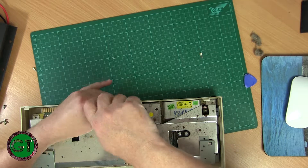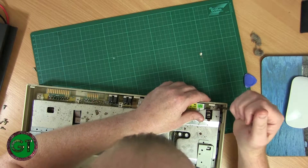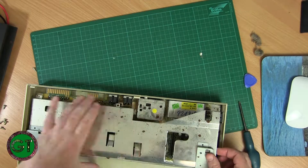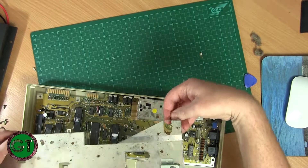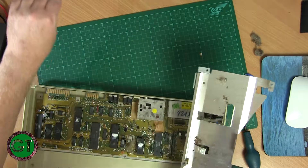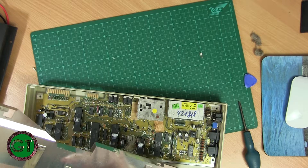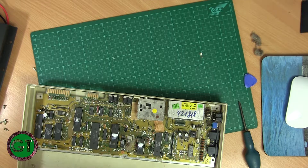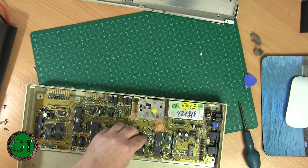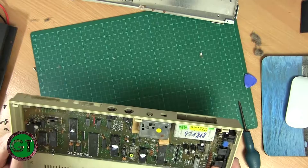I didn't want this thing moving around — there are enough screws in it: three along there and four along the back — seven screws holding one RF shield down. Let's lift this up. This also needs a good wash and cleaning. It looks like they're using the RF shield as a heat sink for some of the chips. We've got three chips here which have thermal compound on them, so we'll be cleaning that off and putting some new compound on.